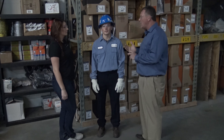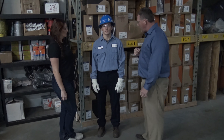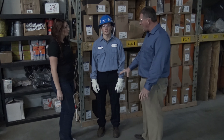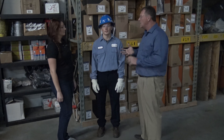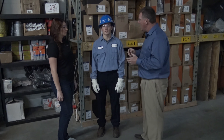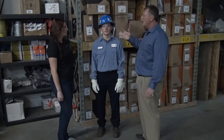Hey everybody, it's Morgan. Welcome back to another episode of Behind This World. Today I'm here with James Himes, a safety coordinator at Indy Field Services in Indianapolis. Today we're going to go through PPE from Level D to Level A. Caleb's going to be helping us a little bit tonight. Let's get started.